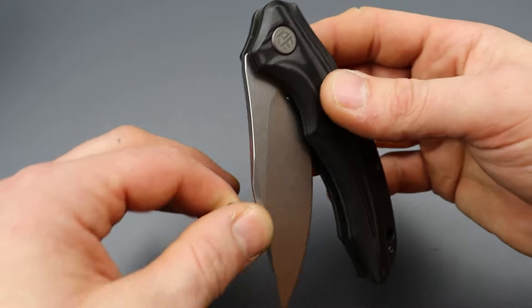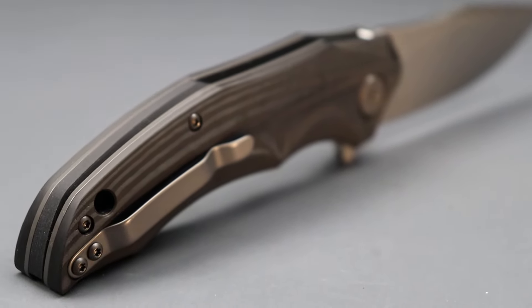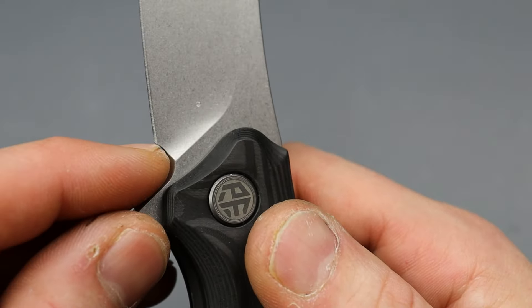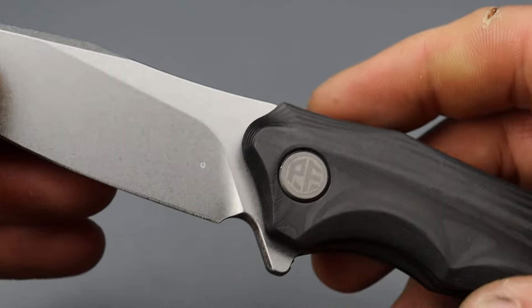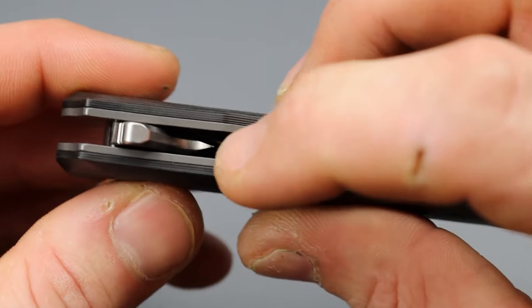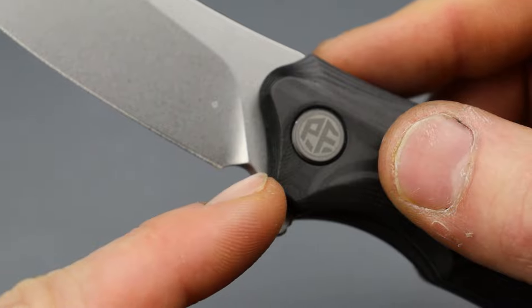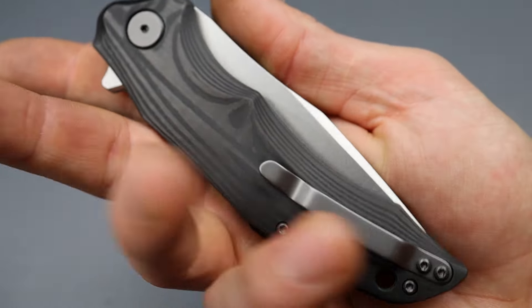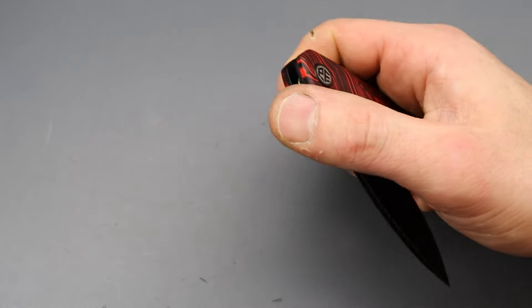Beautiful stonewashed finish. As far as negatives go, the only real negative I have is the plunge grind — there's no clearance here. When I sharpen, I'm going to sharpen into the plunge grind, and I would prefer not to. They didn't need to do this — they could have opened it up. But all in all, solid, solid knife. By the way, Petrified Fish knives do always come with an extra pack of hardware.